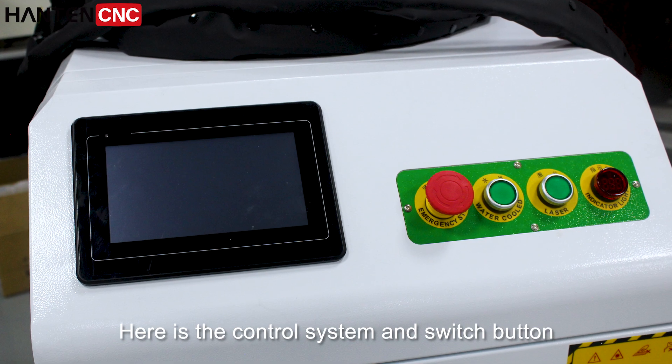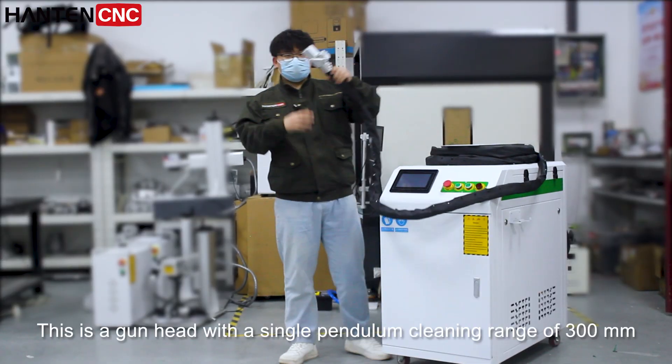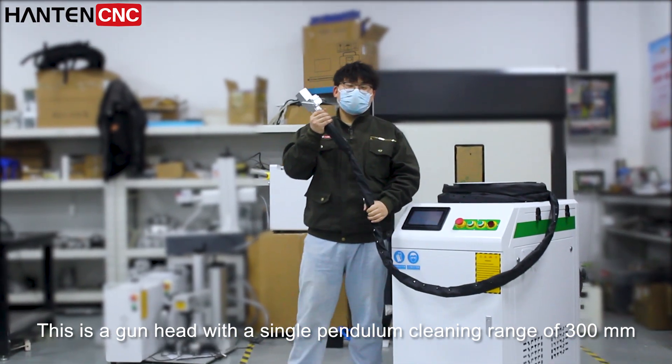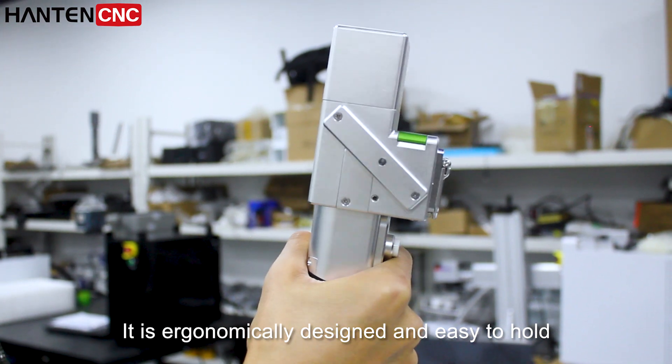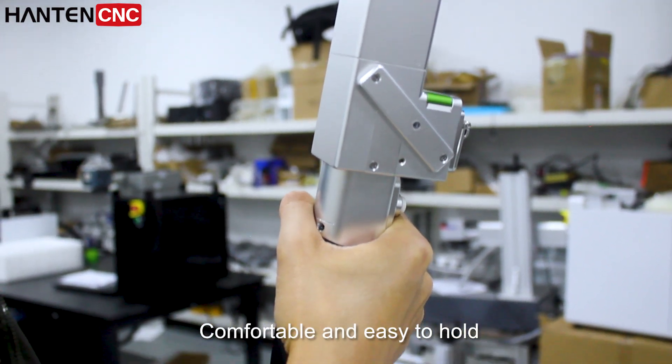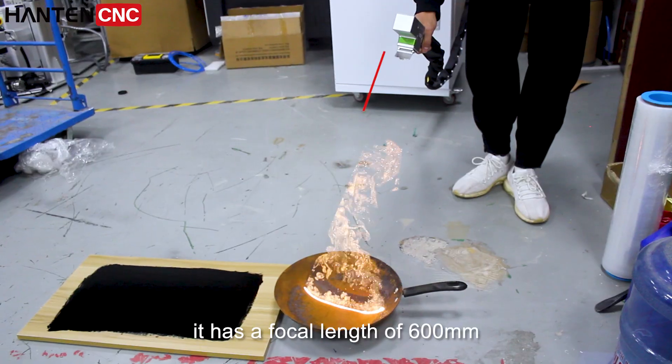Here is the control system and switch button. This is a gun head with a single pendulum cleaning range of 300mm. It is ergonomically designed, comfortable and easy to hold. It has a focal length of 600mm.